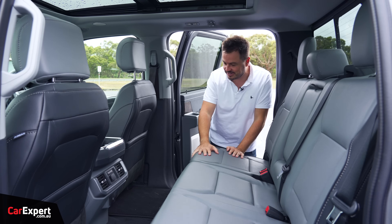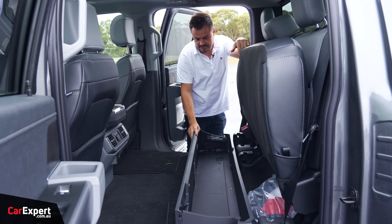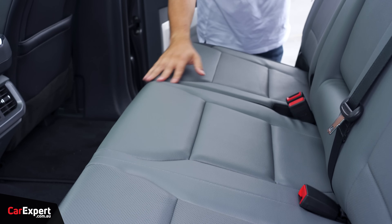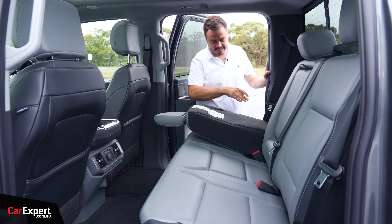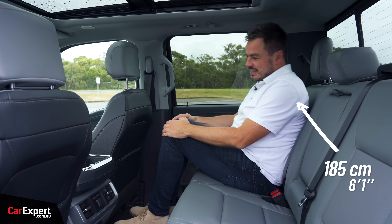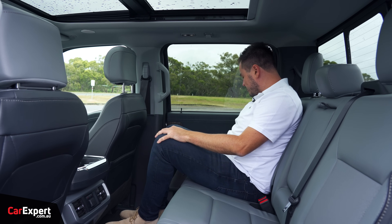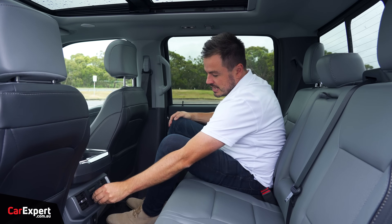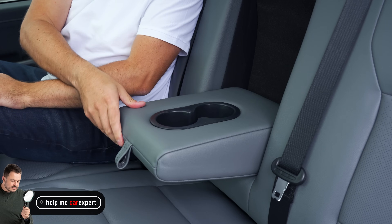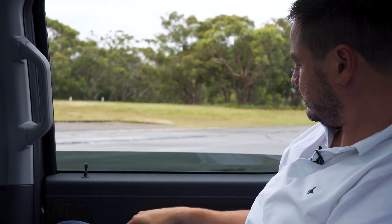The second row is really impressive. You can lift the seat bases out of the way and there's a storage compartment underneath — the floor is totally flat, which is great. The rear seat backs also drop to provide storage access and reach the jack. Knee room is just adequate, toe room is great, and headroom is fine. The outboard seats have heating, a 12-volt outlet, USB-C and A charging, their own air vents, cup holders, a map pocket, and a centre armrest with two more cup holders. The rear windows go fully down — manually, all the way — which is a nice touch.